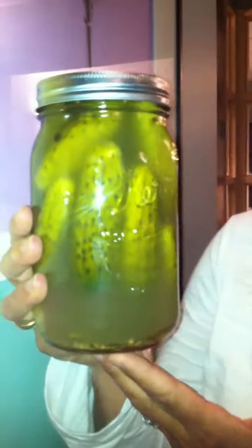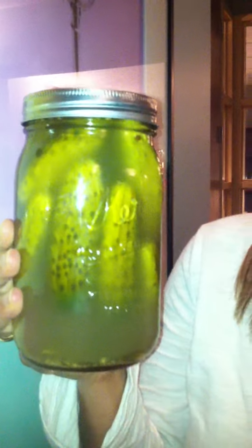When I make fermented kosher-style pickles they do get kind of this cloudiness to the brine, so they're probably really good. But the fermentation is not going to stop until you refrigerate them, and these have not been refrigerated, right? They have not been.